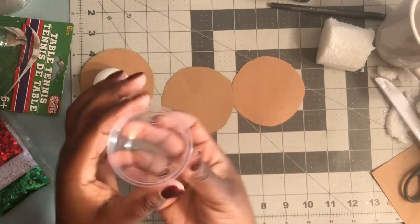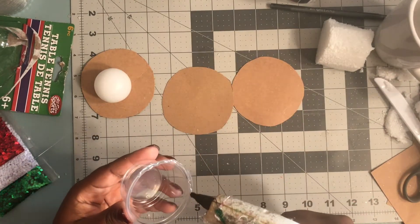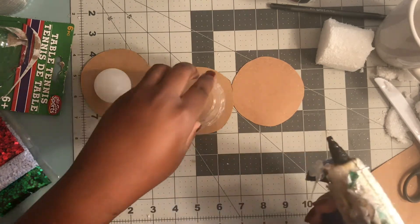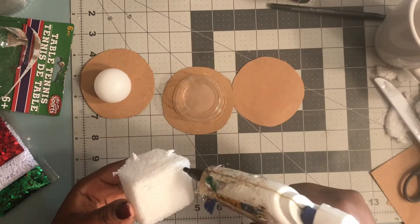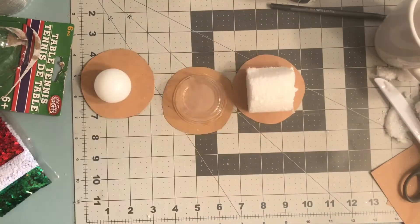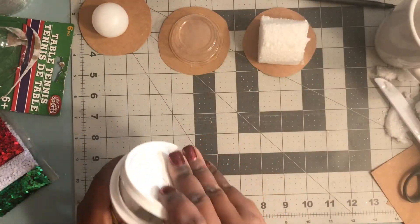There's the ping pong ball. Add a little glue around the edge of the condiment container and, face down, lay it onto the circle. And last but not least, I'll take this foam that looks like a little house at this point and add it. So there you are — you have three options.